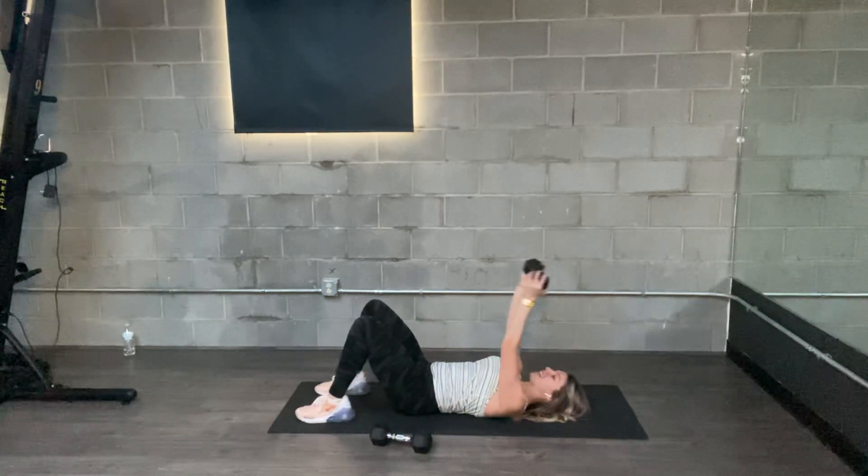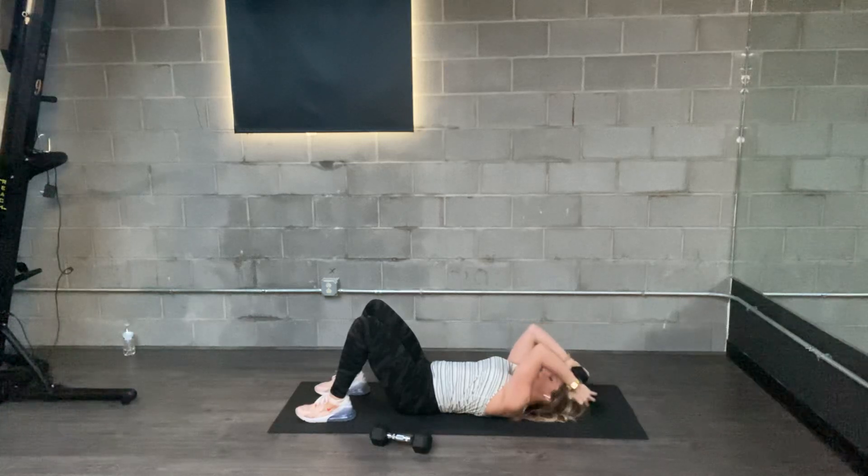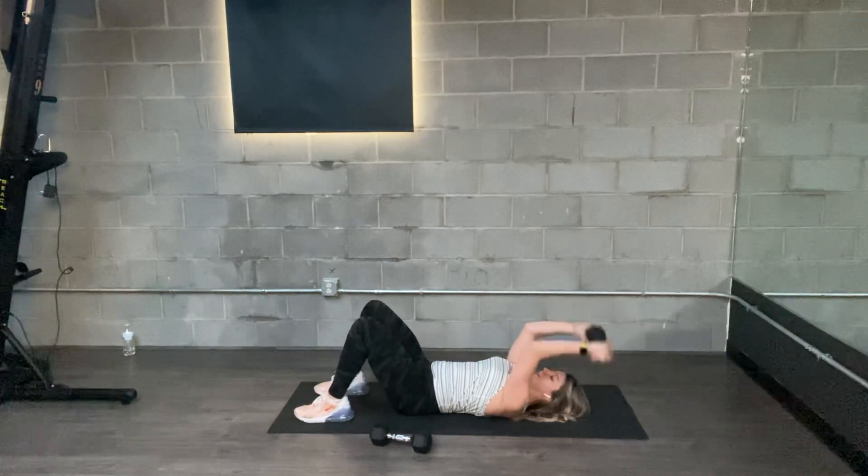If you want to use one weight, it looks like this. Elbows stay wrapped in, and then take your weight to your forehead, or to the crown of your head. Again, just bending at the elbows. Nothing else moves.